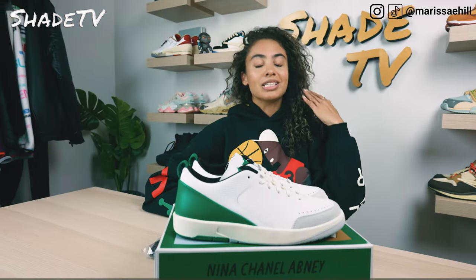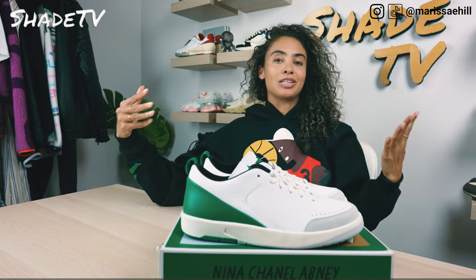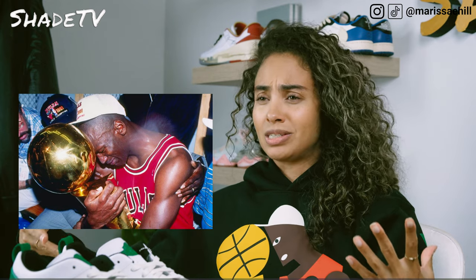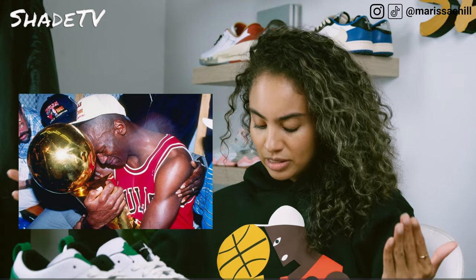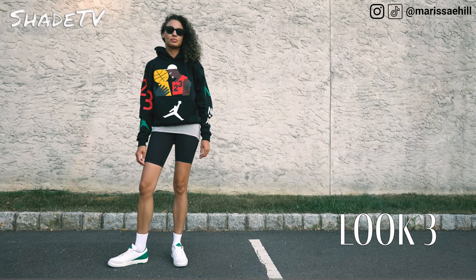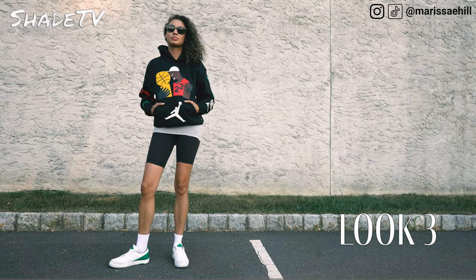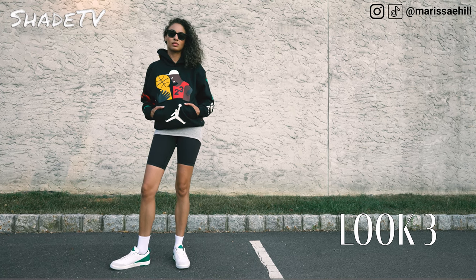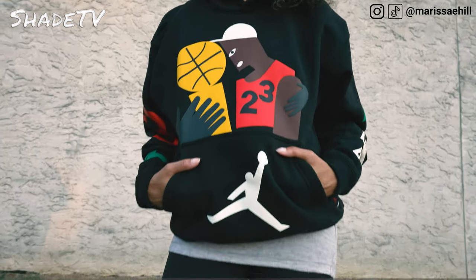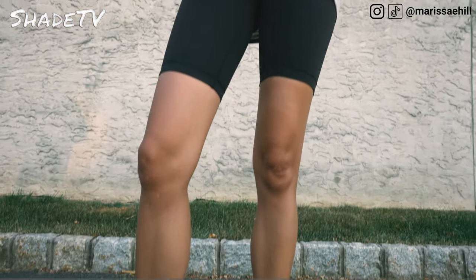For the last and final look, I had to wear something from the collection. I am obsessed with this hoodie — it's literally probably one of the highest quality hoodies I've purchased from Jordan Brand. It has all of these really cool abstract designs on it. Michael looks so fire on the front, and there's really cool bubble branding as well. There's lots of branding on the back of the hood too. I've already gotten so many compliments on it. It also just matched the sneaker perfectly paired with some simple black biker shorts.